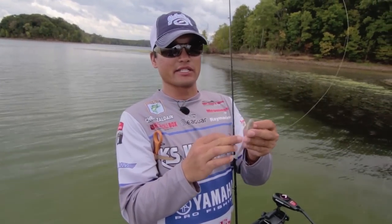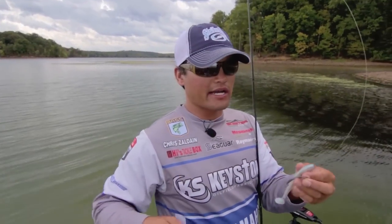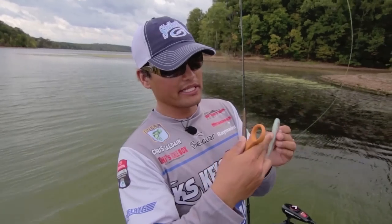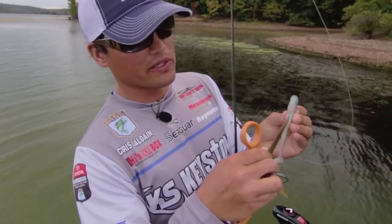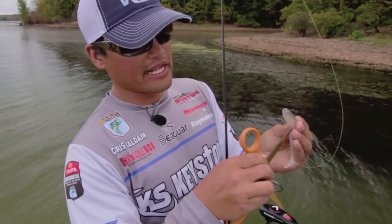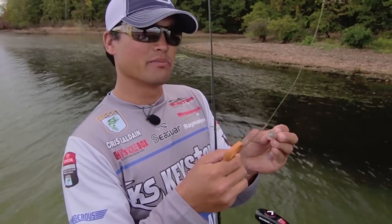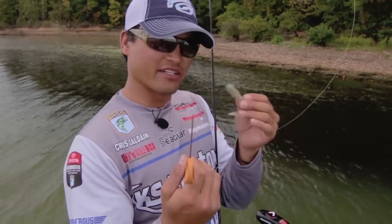I got a good tip for you guys: if you're fishing a swim bait and it's not the typical hollow belly style, just grab your pair of scissors and right here in the belly of that Swimming Shiner, just kind of slit the belly like so. You're almost turning it into a hollow belly swim bait, and what that does is it helps with that EWG style hook — when you go to rig it, there's just a little bit less plastic there for that hook to penetrate through and into the fish's mouth.